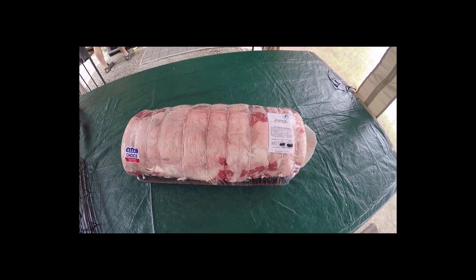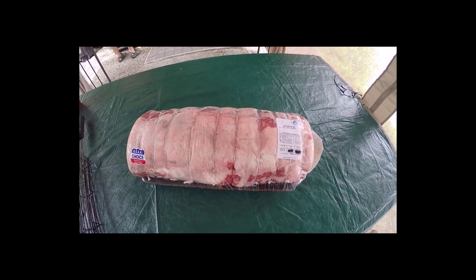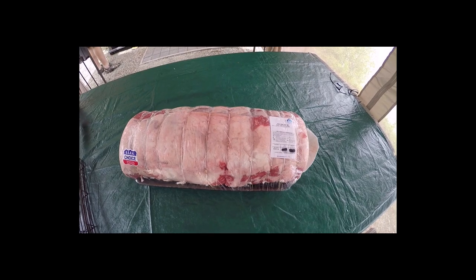All right, today we're going to show you what to do with a 15 pound prime rib. Stay tuned.